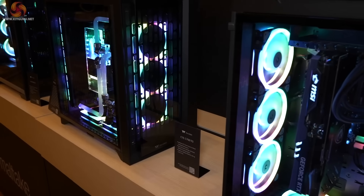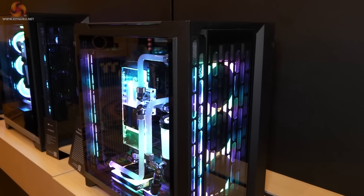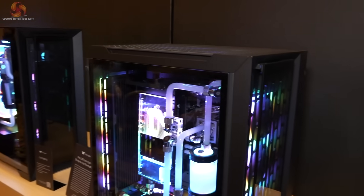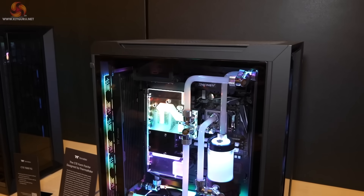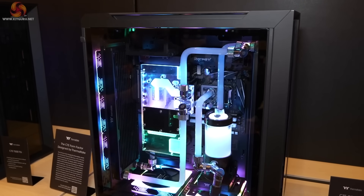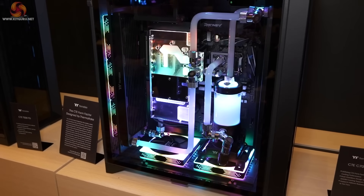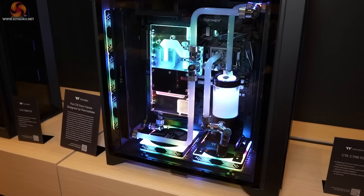Next to the CTE C700 Air is the TG version. Here we have a pump-res unit standing on one of the fans in the floor of the case. They've packed that hardware in blooming tight, clearly showing just what can be done in a reasonably large dual chamber case.